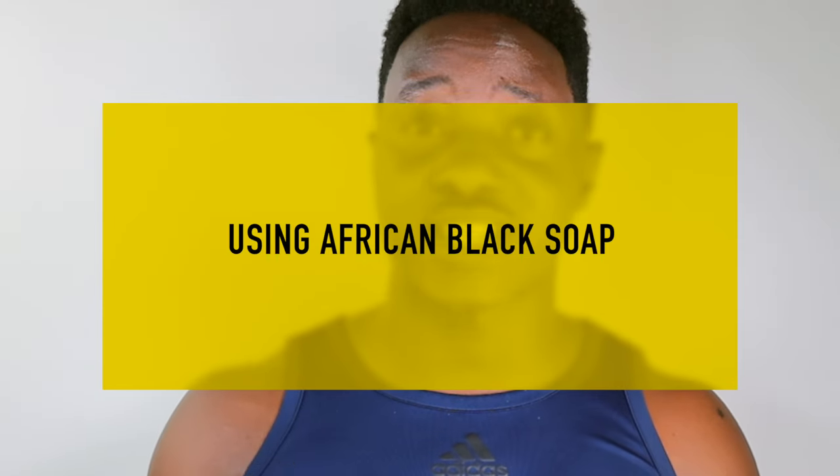One thing to keep in mind is you never really want to use this soap directly on your face. You don't want to put it directly on the face because it might scratch — there might be bits and pieces of the cocoa pot ash that gets ground into a powder form, but there might still be bits and pieces in it that can actually scratch your skin. So just eliminate that altogether.